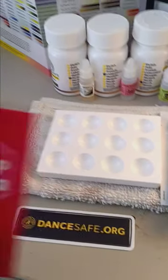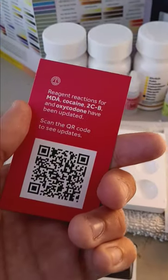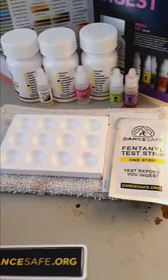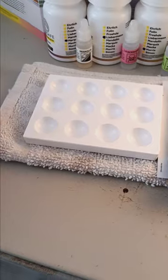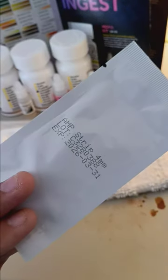Right once you open the box, you're going to get this little 'Stop, read this first' DanceSafe.org card. You're going to scan that code, and you're going to see all the new updates they got for this kit and others. You get the free DanceSafe.org sticker. On top of that, you get one free fentanyl test strip, as well as one free amphetamine test strip.